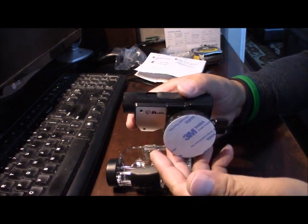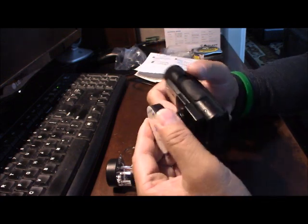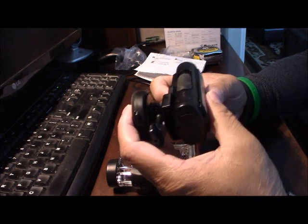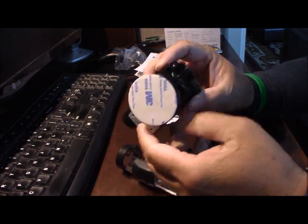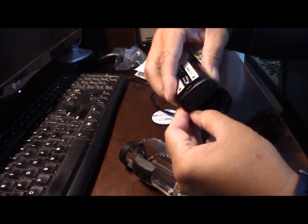It's very tight — you're not going to drop it. Just like that. To take it out, they have a little button here on the bottom, just hold this down and you take it out.